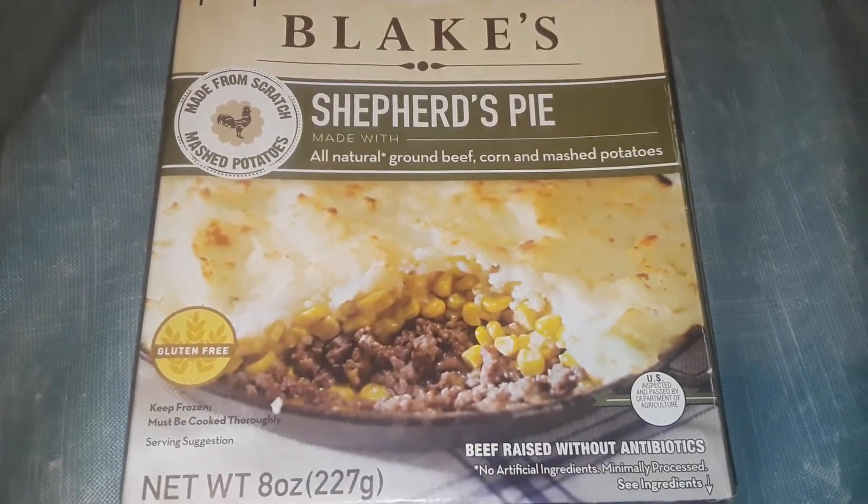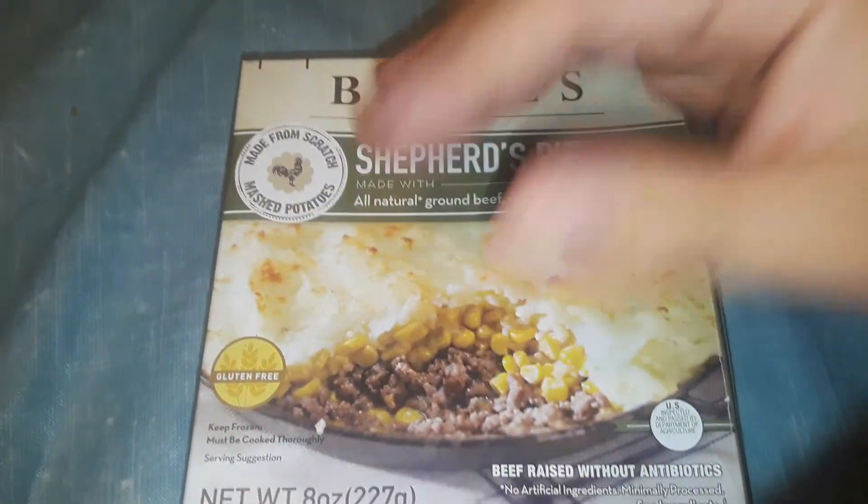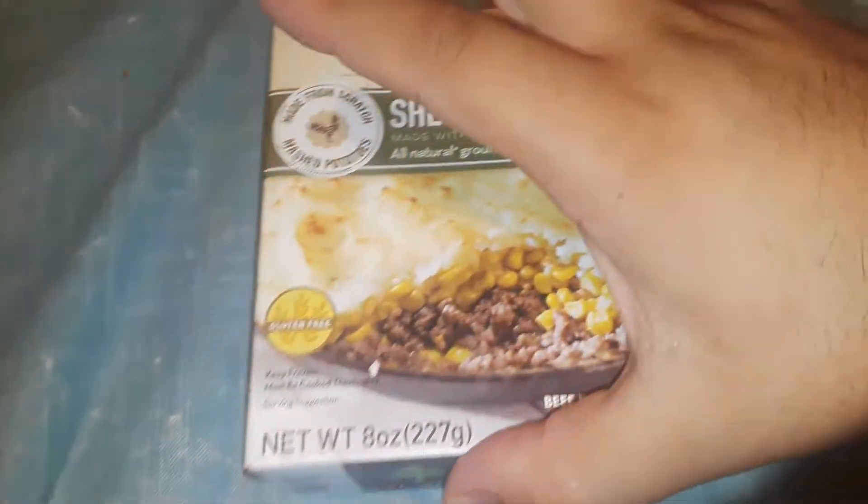In this video we're gonna go over Blake Shepard's potty jizzy ingredients. Make sure you check out the separate video where we do a review on it, because we're gonna make it right now.